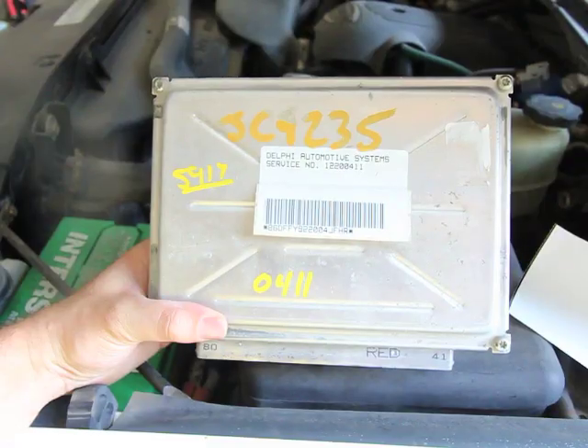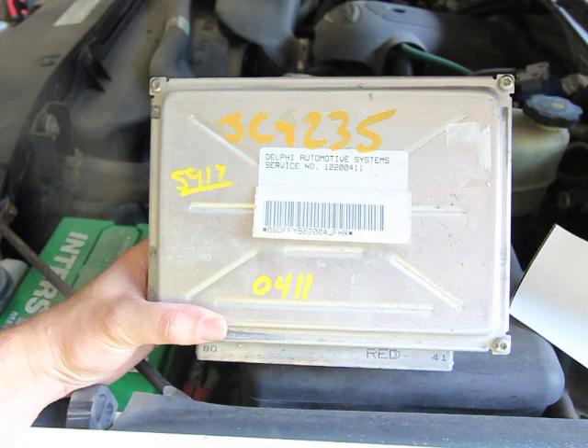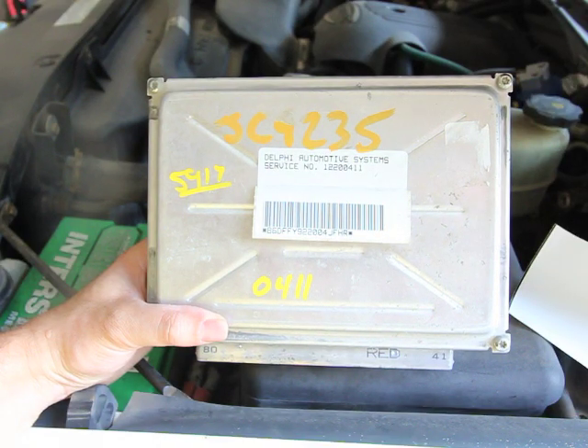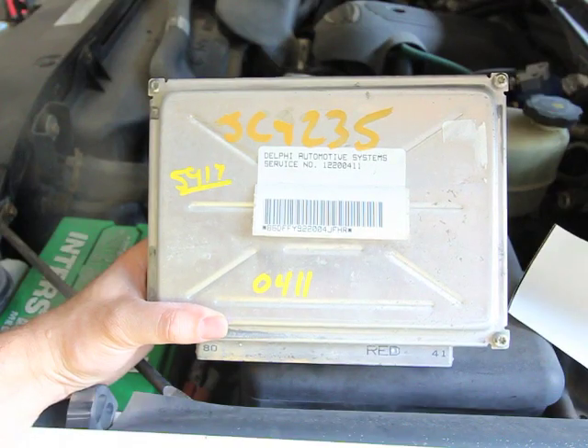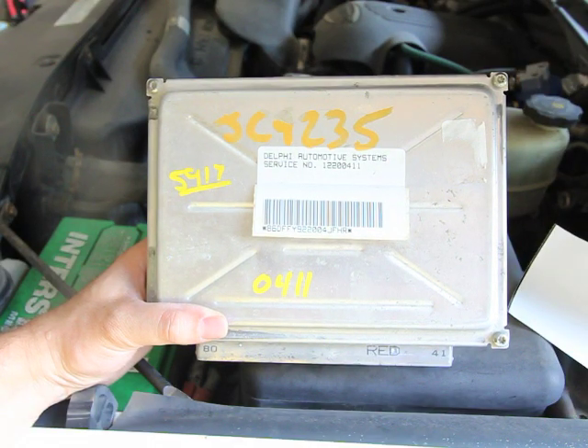Here's the replacement PCM we're going to be using — it's an 0411 PCM. To tuning people, the 0411 is popular because it's got more memory and a faster processor. When you call us, we need your year, make, and model, and whether it's gas, diesel, or hybrid to make sure we have the right PCM in stock. If we do, we can flash it to your calibration using the latest GM updated calibration, so you're getting the freshest update.